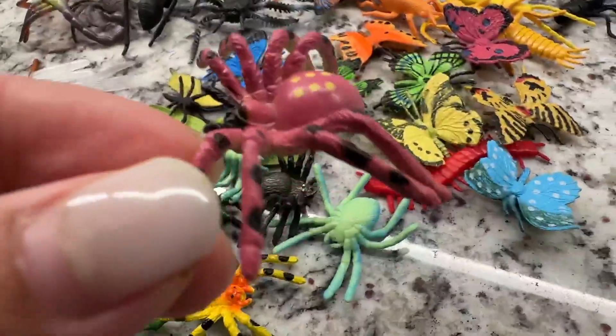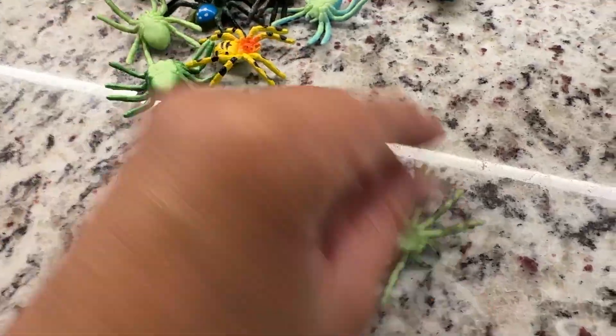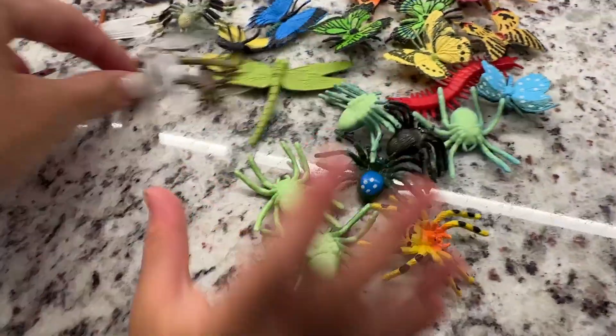Different insects — there's butterflies. As you can see, spiders and everything. And this — what's this honey? More spiders. So it's really fun and cute.